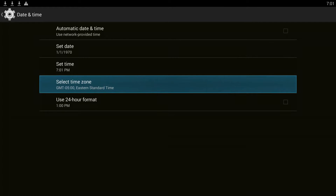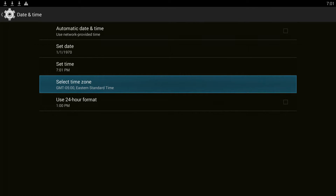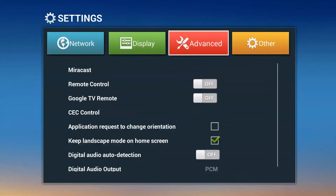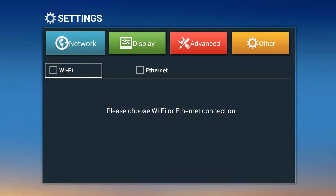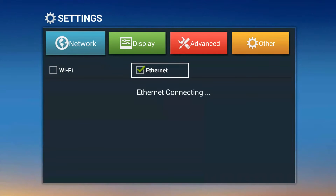If you want the 24-hour format you can leave it checked. I prefer AM/PM so I leave it alone. The next thing you want to do is highlight the time zone that you're in and click it open. In my case it's Eastern, so I'm going to click OK. Then I exit back twice and go back to network and highlight whether I'm doing Wi-Fi or Ethernet — in my case it's Ethernet. The reason I do this is because it brings up your real time.